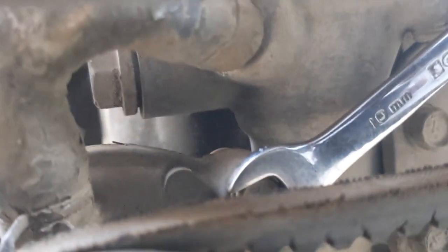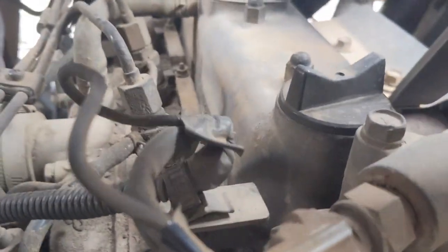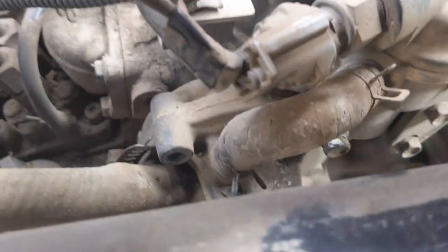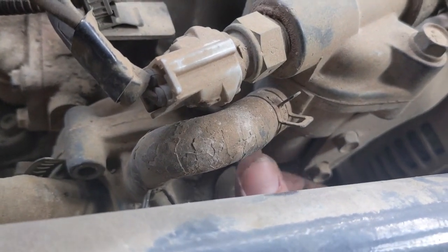Yeah, probably an original part. I believe this was a rental return from Hearn Rentals, so it was probably bouncing around mines and construction sites in Mexico for its whole service life. It's not an industry that's easy on equipment, definitely not easy on rental equipment. So no huge surprise that there's some stuff on this machine that ain't great.